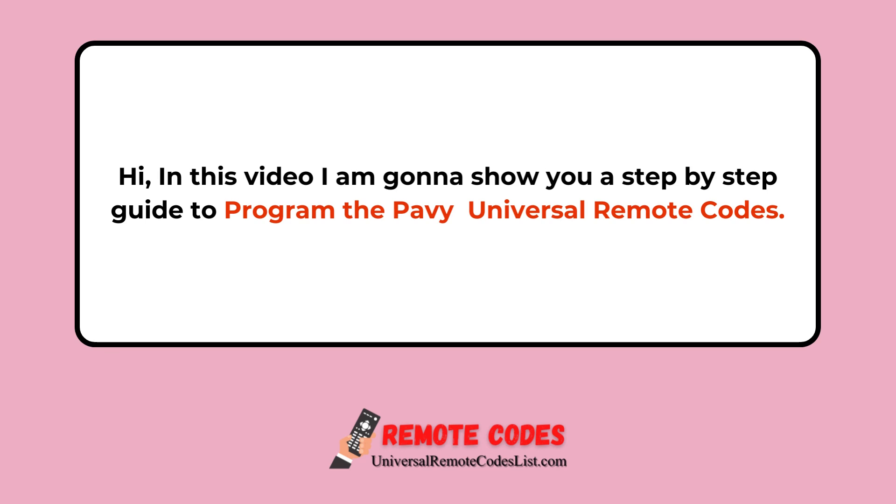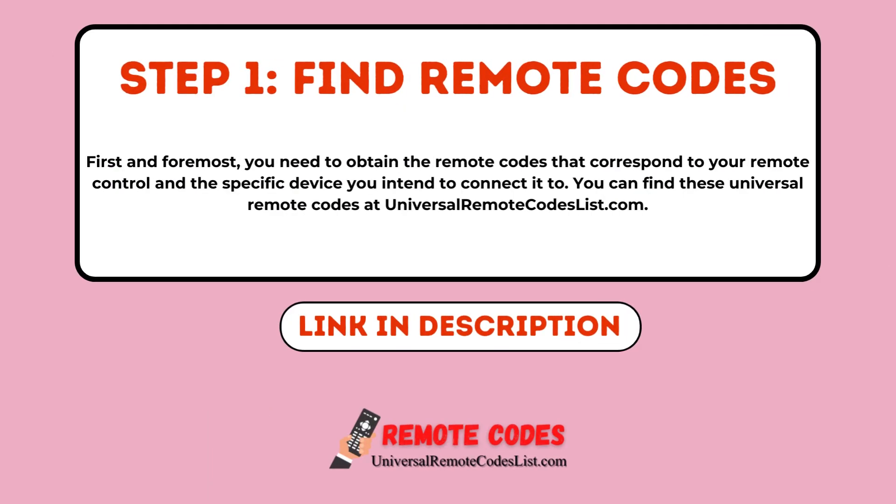Hi, in this video I am going to show you a step-by-step guide to program the Panasonic Universal Remote Codes. Step 1: Find Remote Codes. First and foremost, you need to obtain the remote codes that correspond to your remote control and the specific device you intend to connect it to. You can find these Universal Remote Codes at UniversalRemoteCodesList.com.